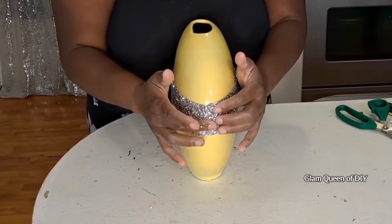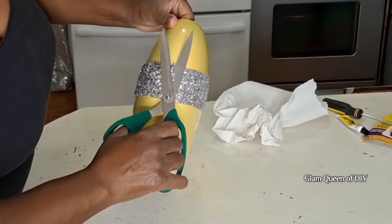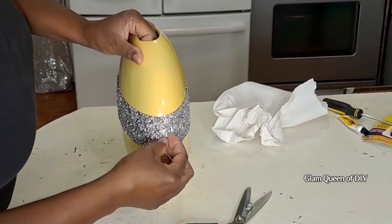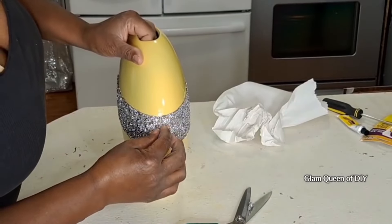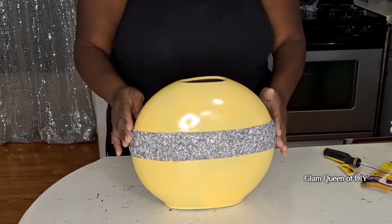And here is the hack — I pulled that crushed diamond sheet together, then I cut it. It will give you a seamless look so that you don't see where those pieces are cut.